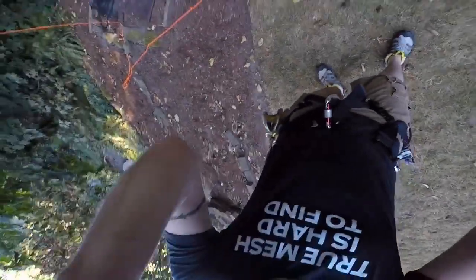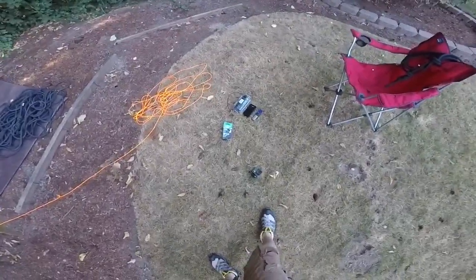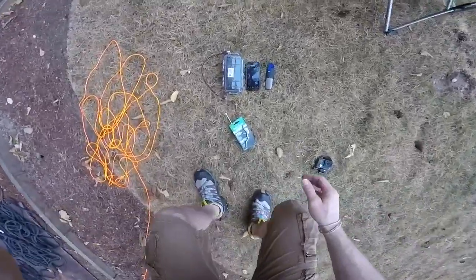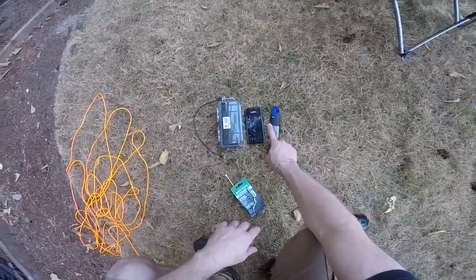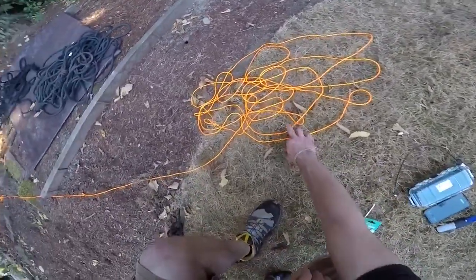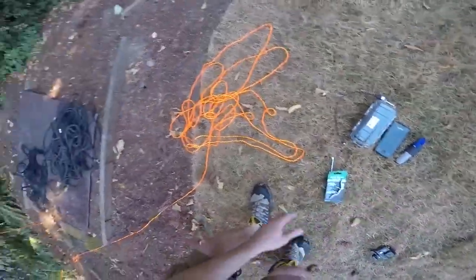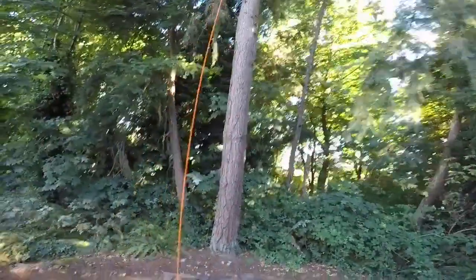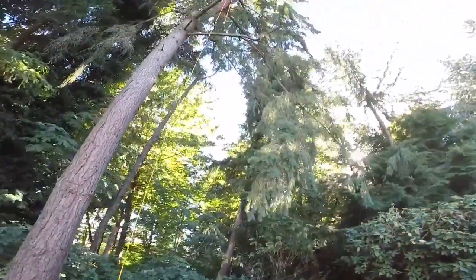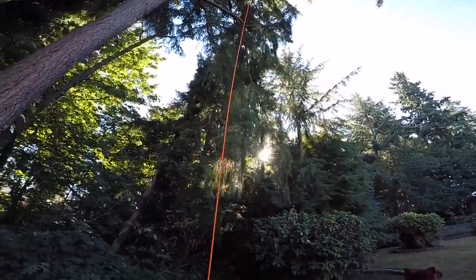What you're going to need for this particular project is any kind of safety equipment — safety is paramount. All you're going to need is a mesh unit, an external power supply, a Pelican 1030 case, and some paracord. We're using bright paracord so you can see it. What I just did is got two carabiners as a weight source and threw it up over a branch in this tree.